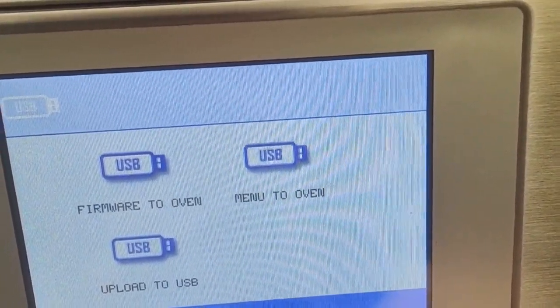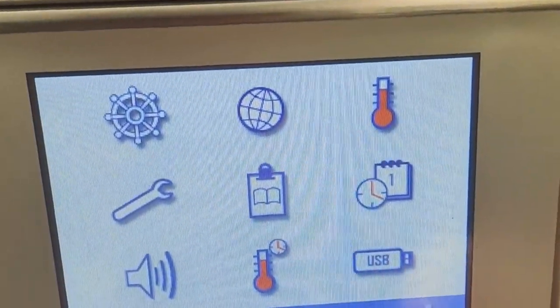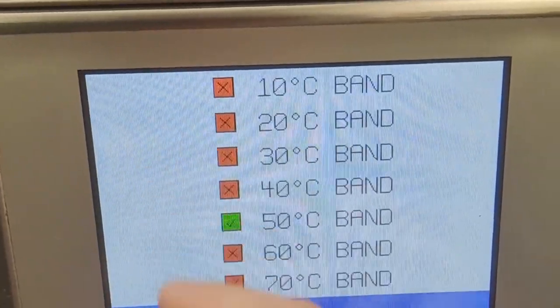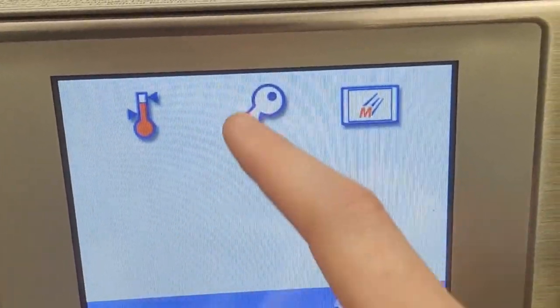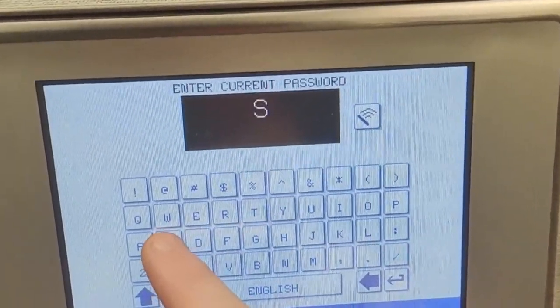Of course, if you would like to preheat the oven ahead for certain times, those are also options. And finally, you have options to update your Merrychef here — remember that the USB needs to contain your menu file before inserting. The next page displays miscellaneous settings, and this is also where you can update your manager and service passwords.